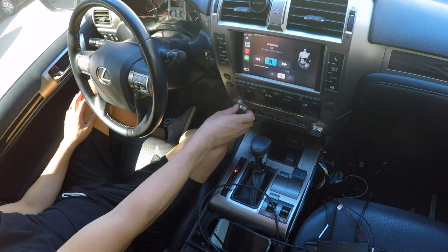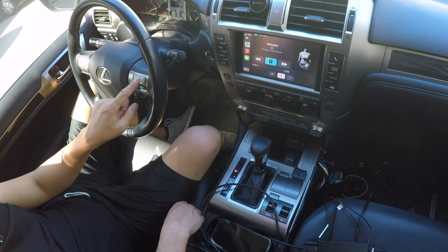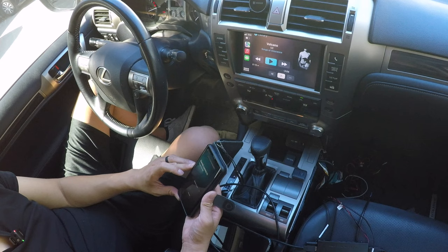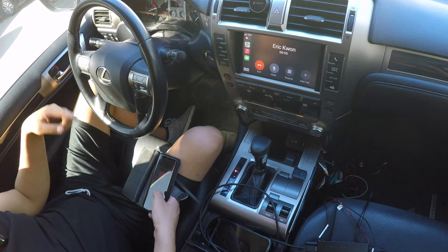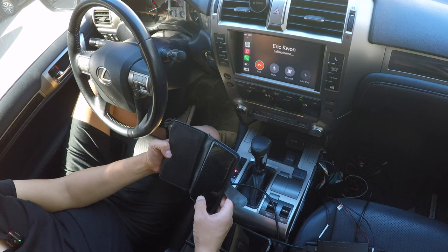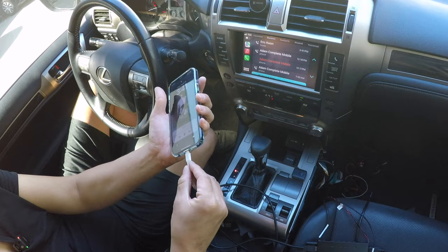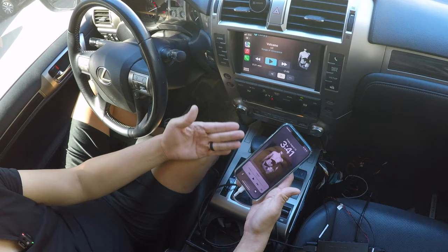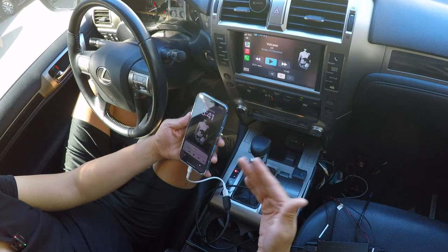Let me demonstrate: with music playing, track up and track down and volume controls work fine. Phone calls always route to the car's Bluetooth. You can pick up and hang up calls using the factory controls. If your phone is not connected to the car's Bluetooth, the audio will come out of your phone speakers instead of the car's sound system, so make sure the phone is connected.